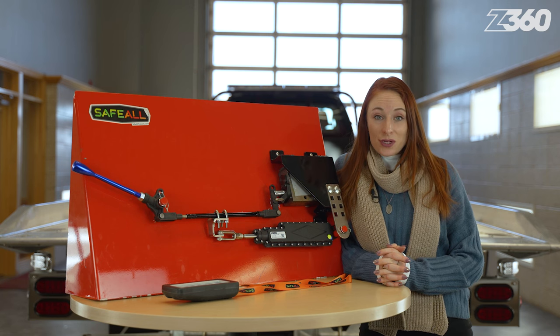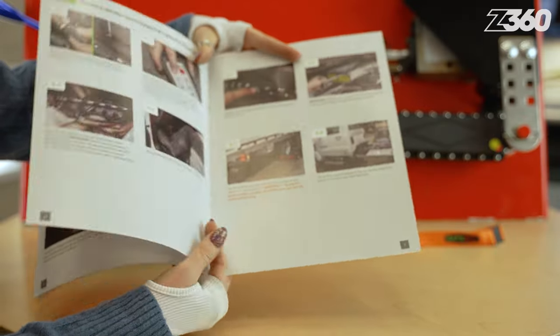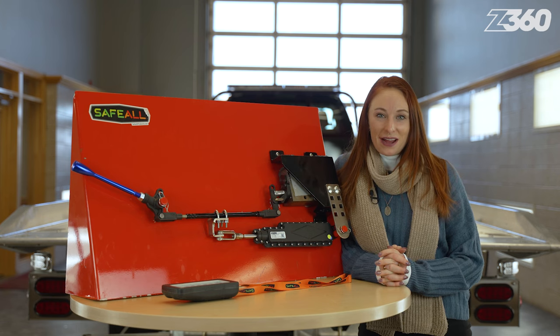Receive a two-year warranty and check out the provided brochure to see a step-by-step installation, synchronization, and calibration instruction guide. Shop towing accessories on zips.com today.